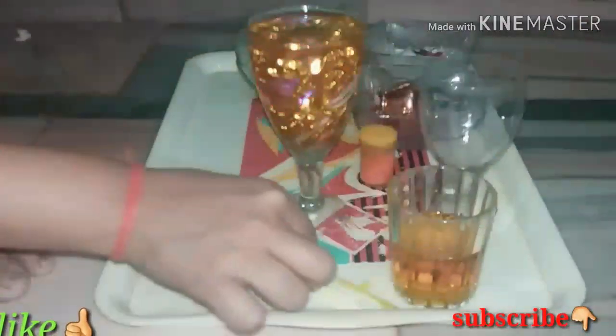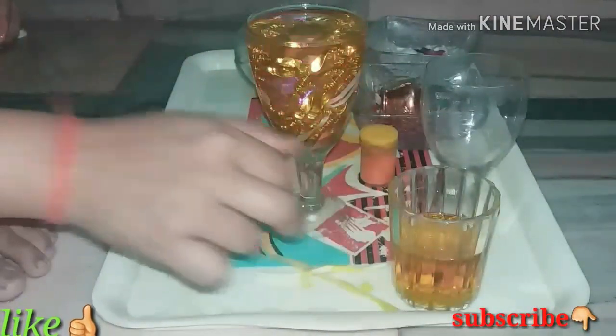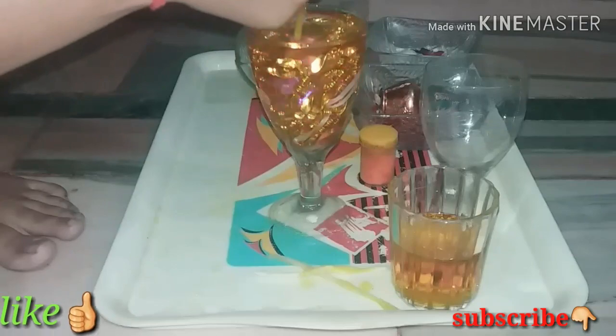This is a plastic holder. It is a little tight — you have to use it so it will go below the water. Otherwise the candle will not sit properly.